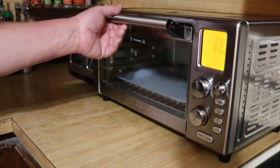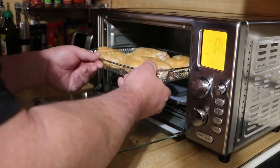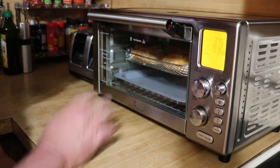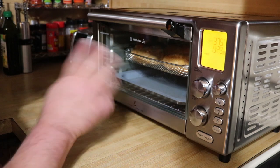All right guys, we are preheated. Let's get this thing going. I'll probably check this in about 10 to 15 minutes just to see how we're doing — I'll bring you back.